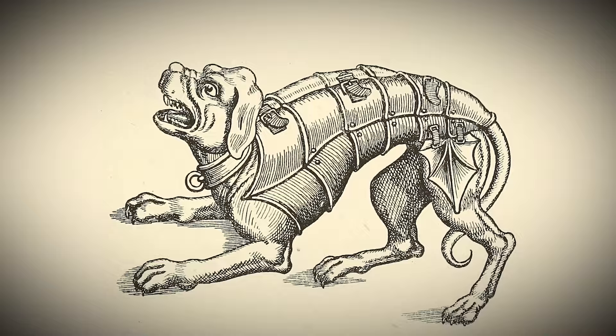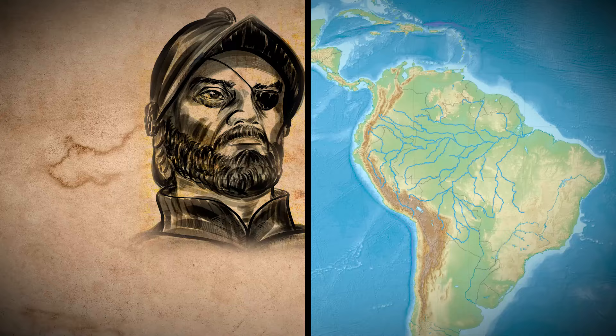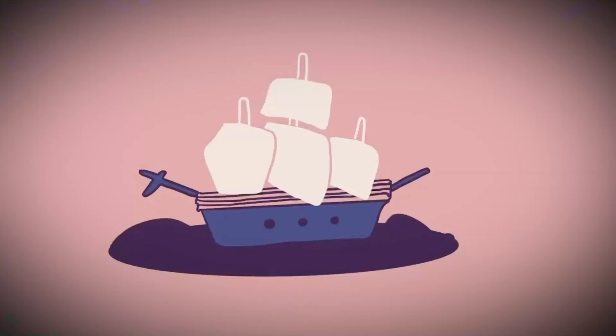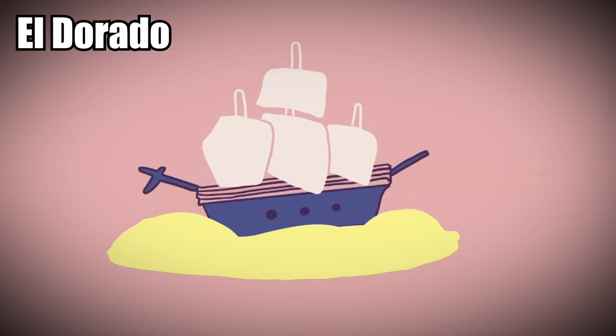Francisco de Orellana was the Spanish conquistador who first explored the Amazon River. He embarked upon an expedition in 1541 with Gonzalo Pizarro. They weren't looking for the greatest river in the world, but for the city of El Dorado. The Spaniards believed the great city of gold was hiding somewhere in the deep and unexplored jungle, and they would stop at nothing to find it.